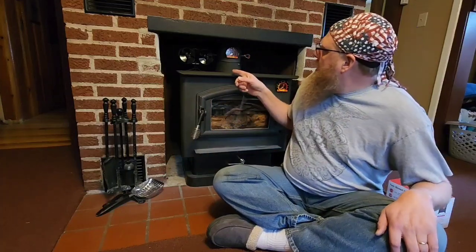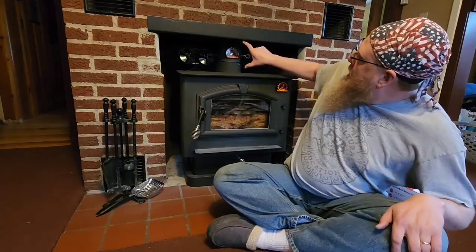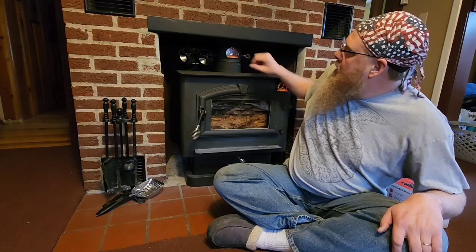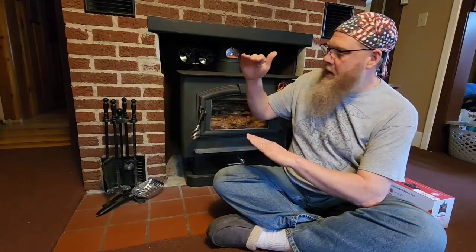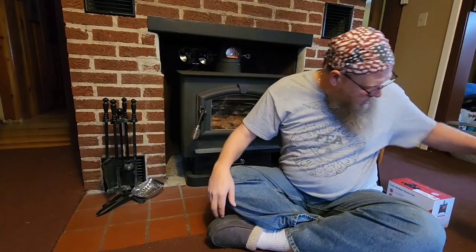I chose this one particularly because of my clearance here. At my other home, my old home, we had one of these — not this particular one, but we had one of these heat-generated fans on top of our stove there, but it was much taller. It was a two-blade fan and it sat much taller.